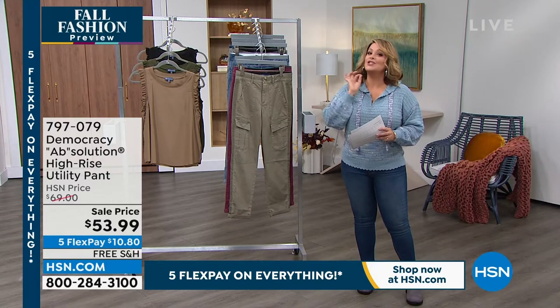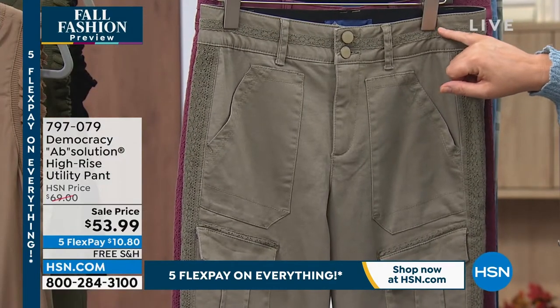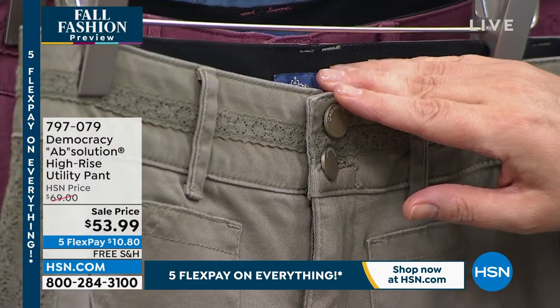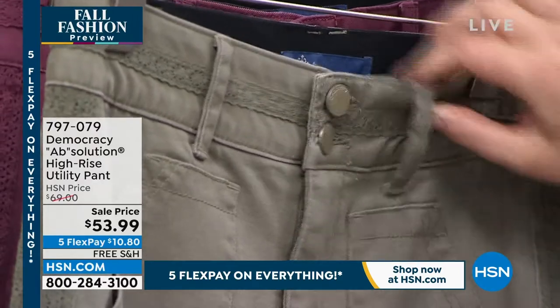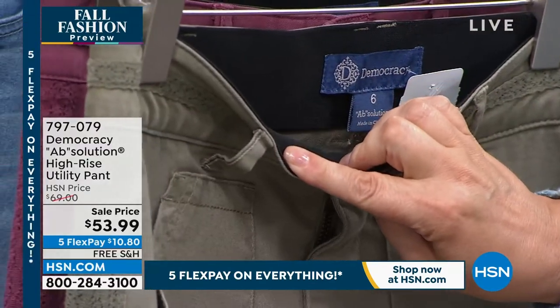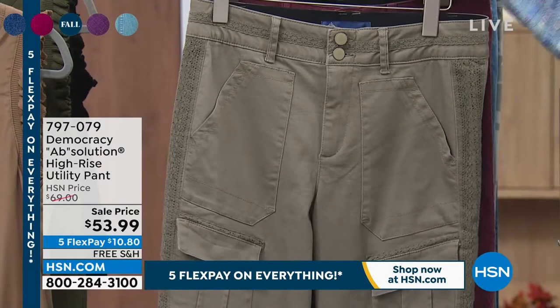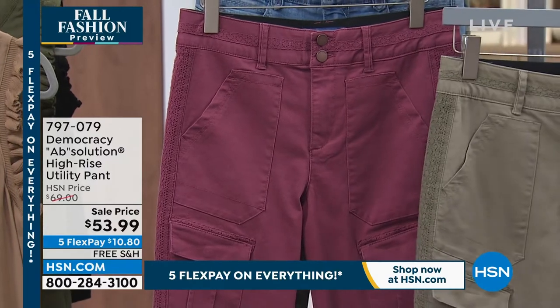Karen's going to walk you through all those details because these took a lot of thought. Notice the feminine little crochet trim. This will land on your natural waistline. And this does have that hidden no-gap elastic waistband, so it adjusts and it never gaps out. This color here is your laurel oak. We also have it in that gorgeous, soft, pretty rum raisin.